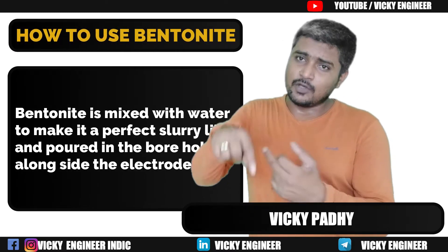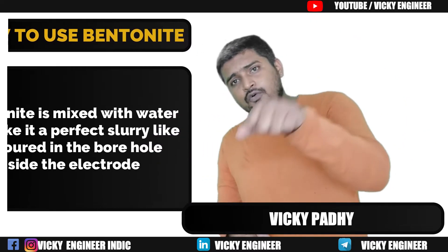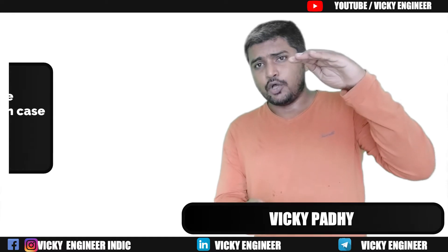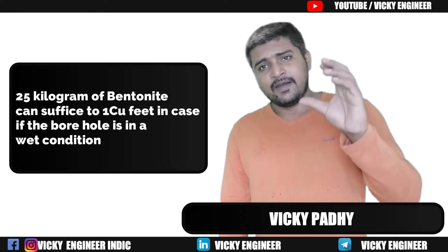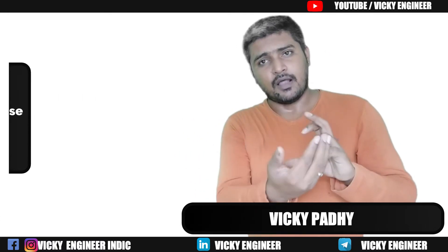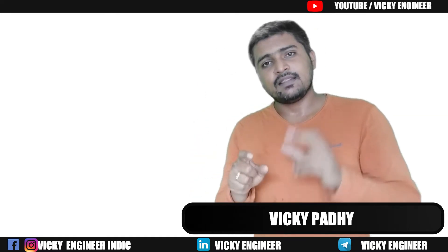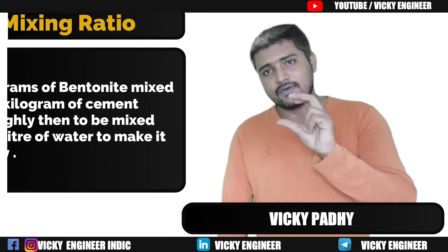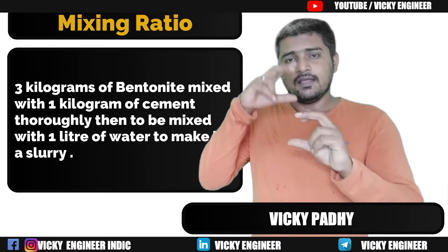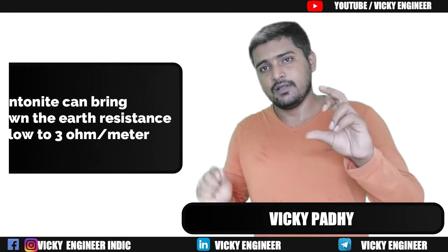Bentonite is mixed with water and made into a slurry to pour down into the Earth Pit or borehole. We get Bentonite in 25 kg polybags. If we mix 25 kg of Bentonite with water, it can suffice for 1 cubic feet of a deep hole in wet condition, or up to 2 cubic feet when used as dry Bentonite.